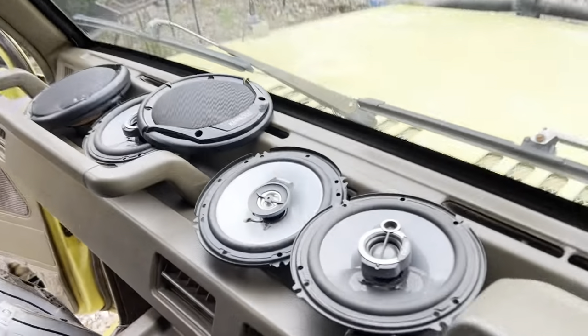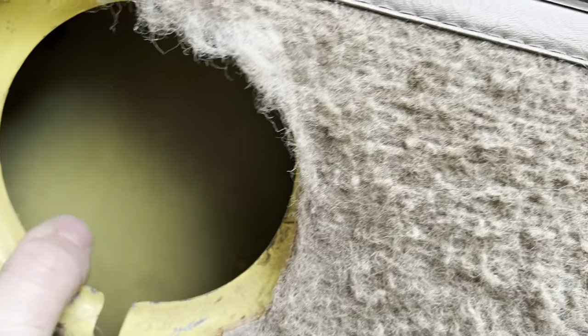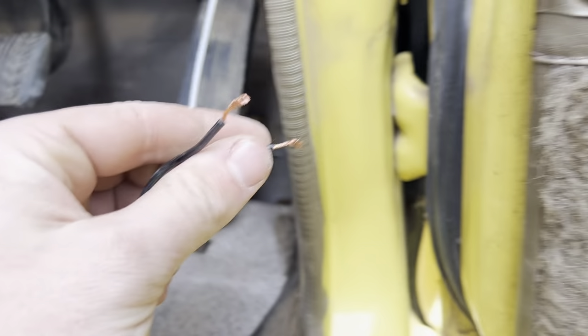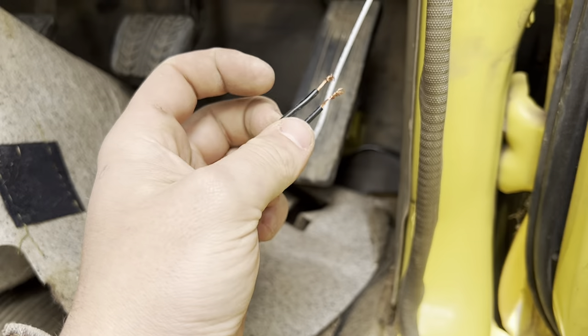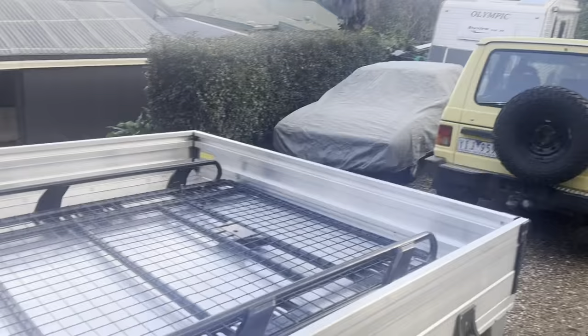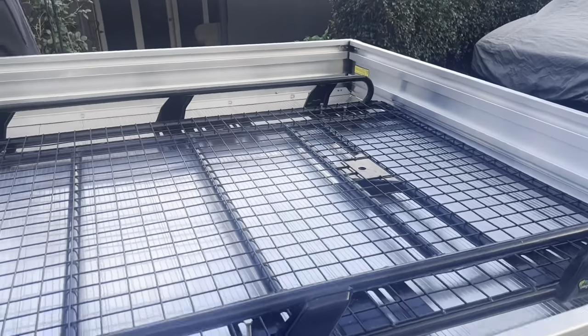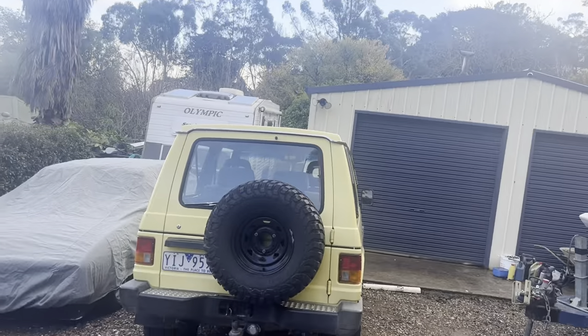Just been to Autobahn and they had some absolute bargain speakers on special, so we got all the speakers for $140. Now we're taking out the old speakers — this one didn't even have a speaker in it. The speaker wires were already run even though the speaker was pulled out and the wires weren't connected. Grace has taken out the back speaker. There she is, go Grace! And this roof rack — just picked up off Marketplace for $175, Iron Man one — got to be decent quality. We're going to see if it fits.